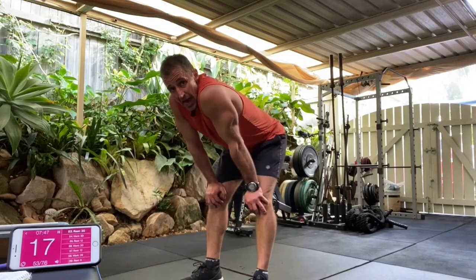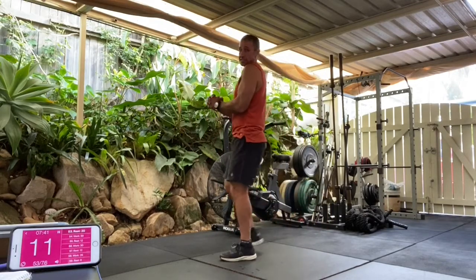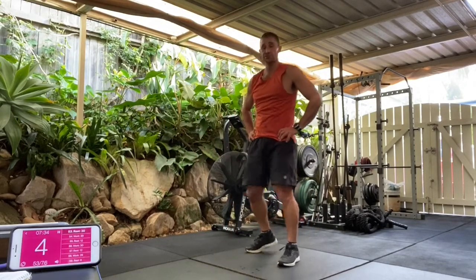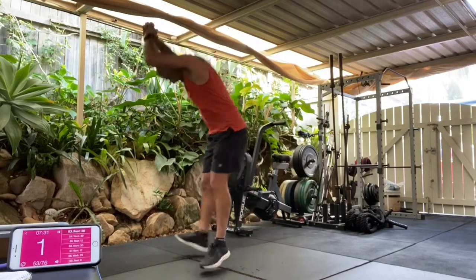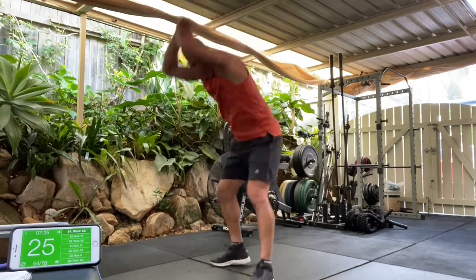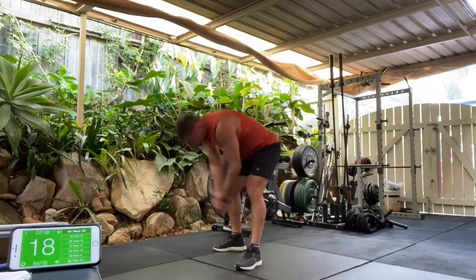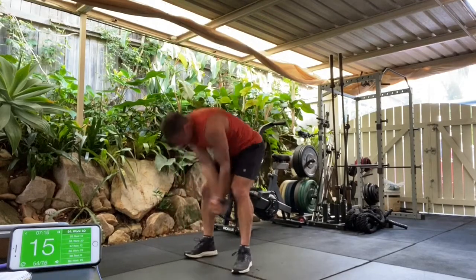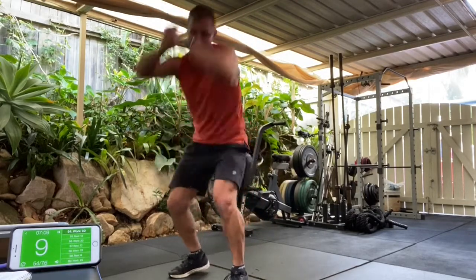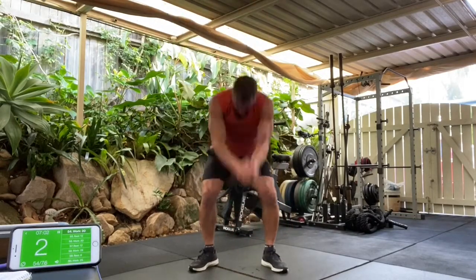All right, the final pair — hammer blows and then skater jacks. Imagine you've got a sledgehammer trying to break the floor. Get ready, hammer blows, going in four, three, two. Hammer blows, let's go. A big swing of the arms. Imagine trying to break the floor here. Strong through the arms. Keep it going. We've got four, three, two, and one.